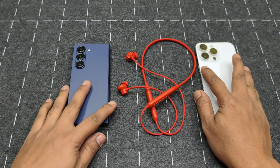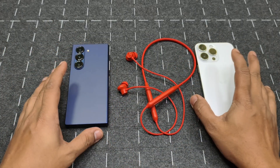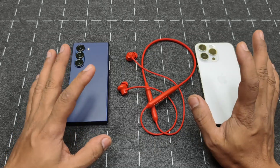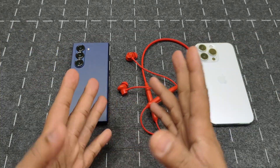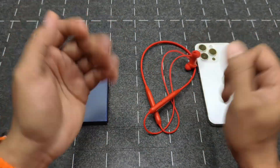That's it for this pairing test — I won't do a full review here. If you have any further queries, my contact information is in the description and at the end of the video. If you liked the video, please subscribe, hit the like button, do comment, and I'll see you again with another video.